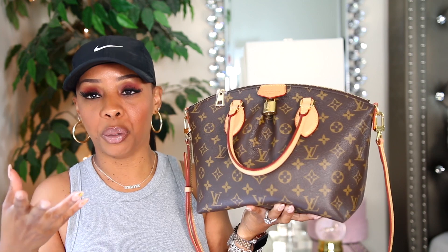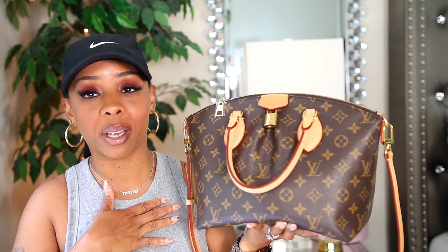I decided to do this video in case you're in the market for this particular bag. When I purchase bags, I don't purchase the most expensive from Louis Vuitton — I try to stay at two thousand dollars and under if I can. These bags are one of the more affordable options. I think I paid under two thousand or a little over two thousand with tax. I'll leave the price across the screen if I can find it.